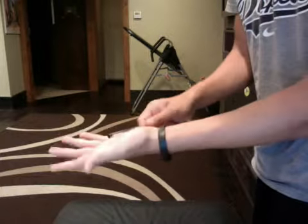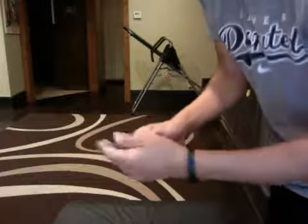Ready? One, two, three. Boom. It's gone. Teleported. So it teleported.